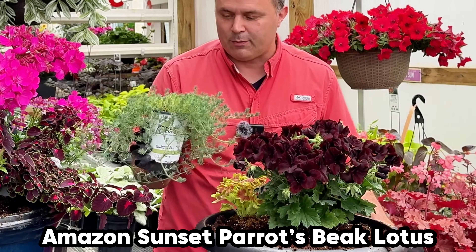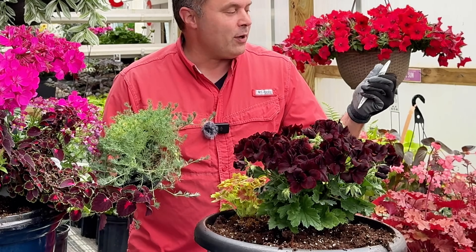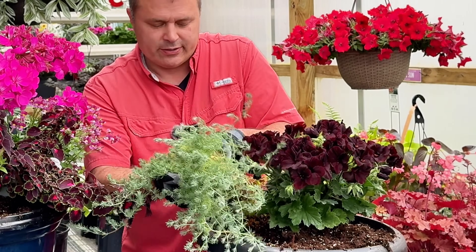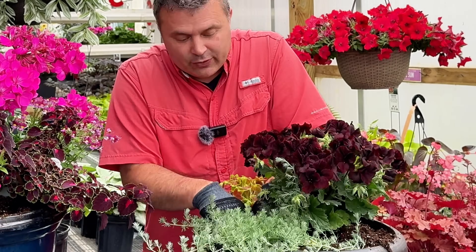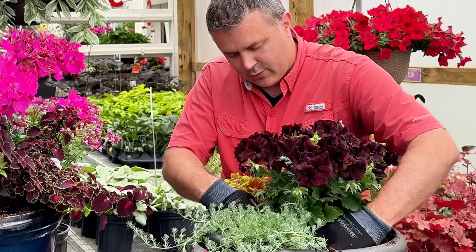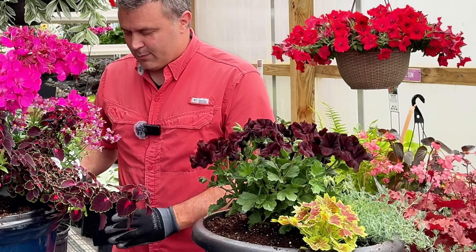And then this one here is the Amazon Sunset Parrot's Beak. My sister recognized it and said it's supposed to flower but never flowered for her — which explains why Proven Winners didn't put the flower on the tag, because apparently it can flower but doesn't always. I've never grown this one myself but I wanted to give it a go. I thought this might be a nice little combination, and I really wanted to see how this geranium did for the rest of the season.